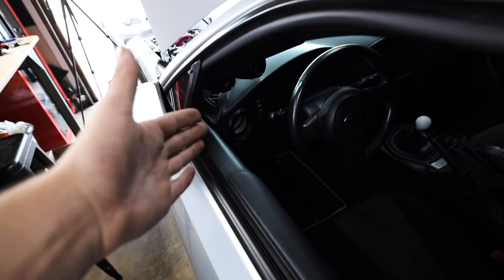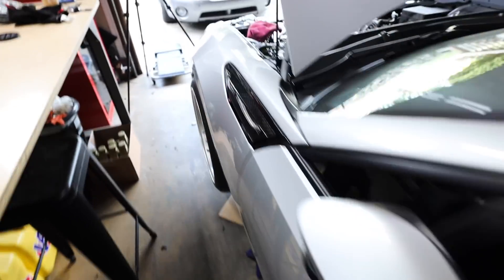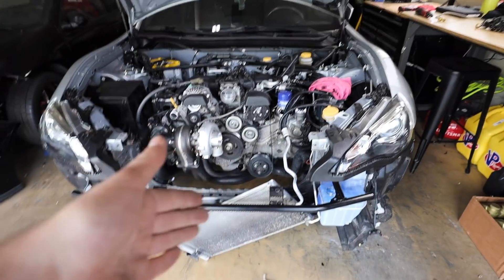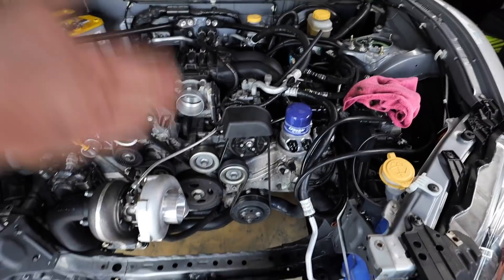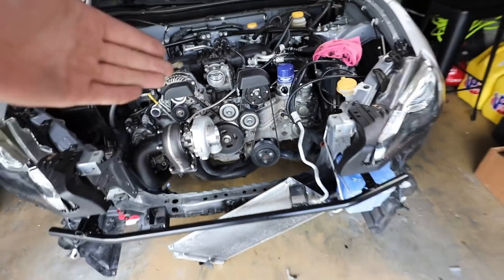I already have boost and AFR in the car. Oil pressure is gonna go in the little side vent to the left of the steering wheel and that should complete our gauge setup. Once we have that done, we're literally just waiting on UPS to drop off our radiator so we can reassemble everything else. So let me grab this gauge out of the STI, get it wired up, get everything set up, and hopefully by that time UPS will drop off the radiator so we can finish this thing and get her started!